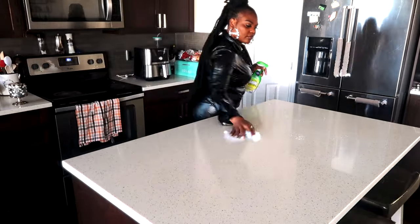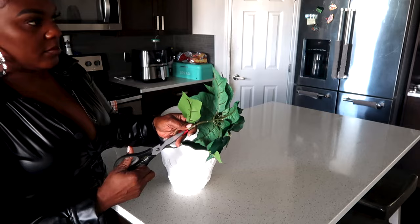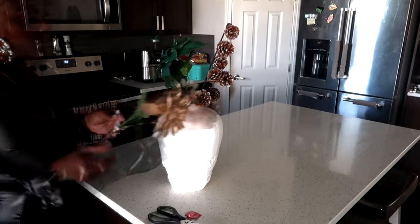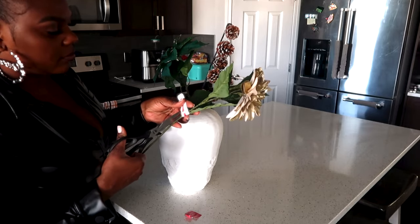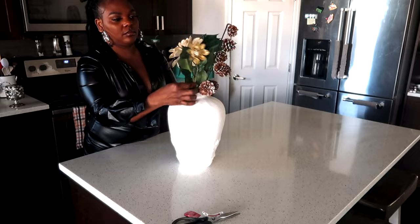This is a different day — you can see I changed my outfit. I'm wiping down my island and I'm going to set up this vase. I got the flowers from Michael's, put in the green, and added all of the flowers into this vase. I honestly love the arrangement of this.